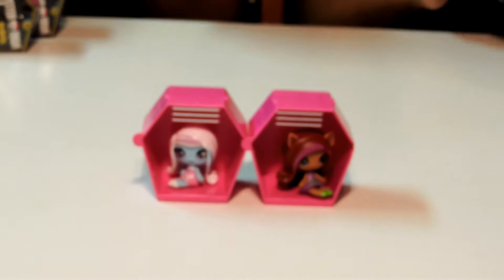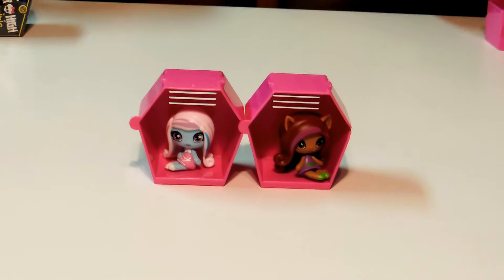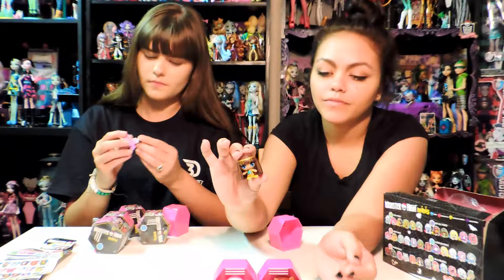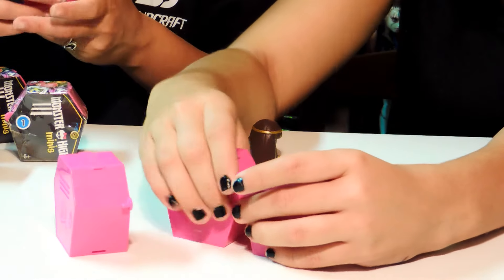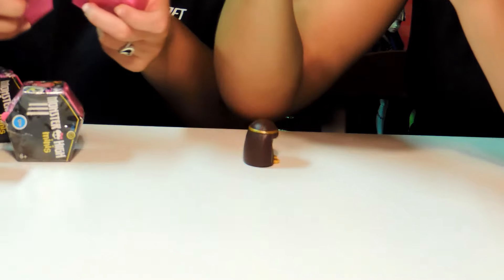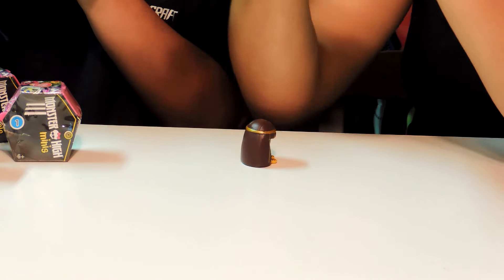I got Cleo Denial next, and I got Catrine Demiu. I'm just taking her out — she's so cute.